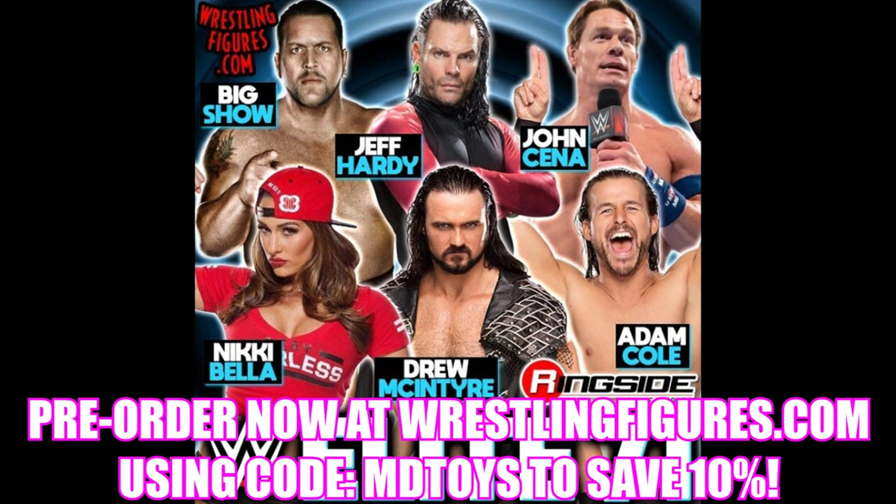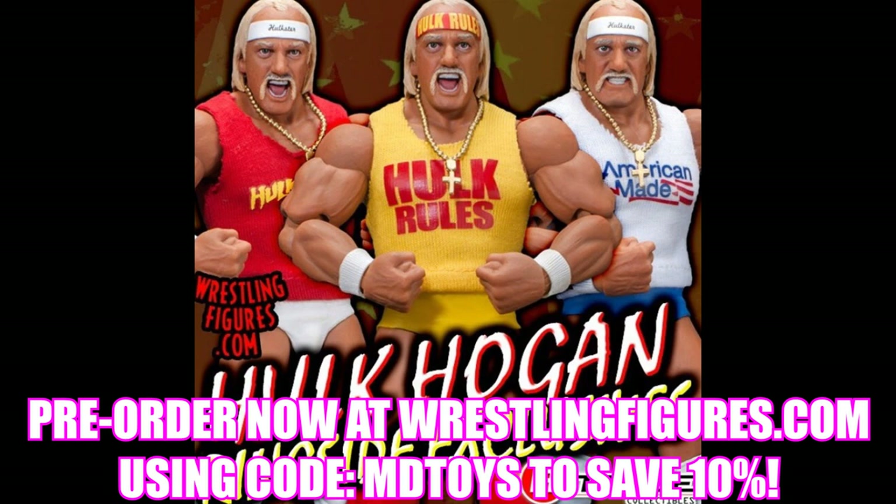The last pre-order we have is brand new Ringside Exclusive Storm Collectibles Hulk Hogans — yes, three new Hogans coming to Ringside Collectibles. I did not expect these but they look good. I really like the head sculpts and the shirts they're coming with. I'm not a big Hulk Hogan fan but these look pretty cool. I have two in my collection — I sold the Hollywood Hogan like an idiot and I wish I still had it. Hulk Hogan has actually been MBT Battle Royal Champion before.